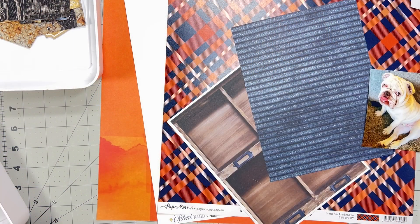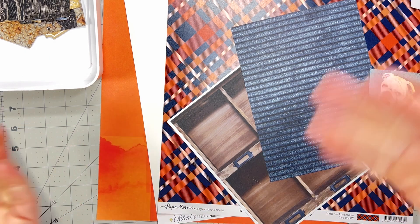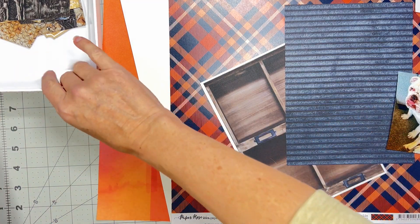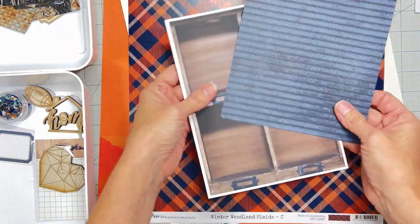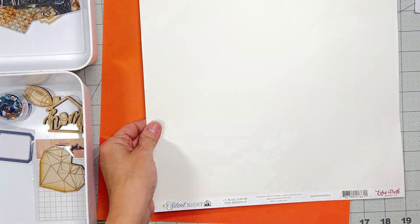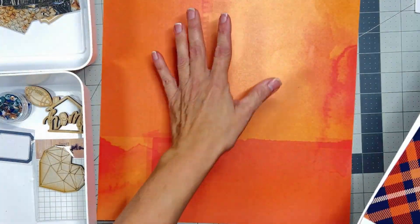Hey guys, welcome back! I'm coming on to play along with my She's Crafty kit series, using a sketch from day five of Christy's Beautiful Life series 13, which was a couple months back. I'm clearly slow on the uptake. I've already done a video showing what's in all of my kits, but I'll do a really quick flip-through. I've got a couple of minty papers and an off-white vanilla paper.